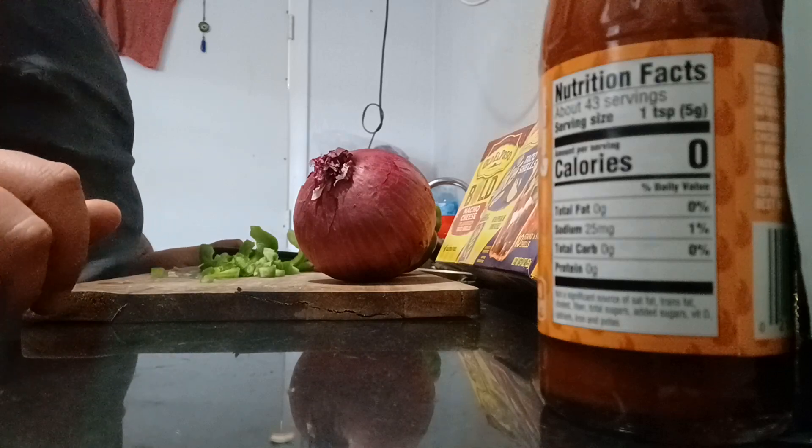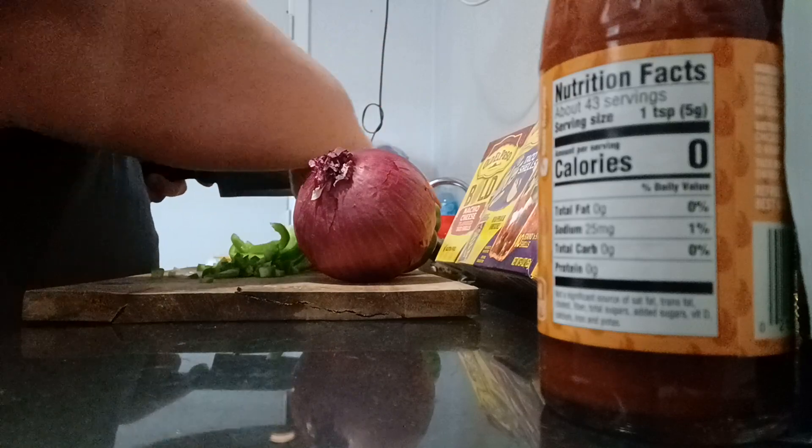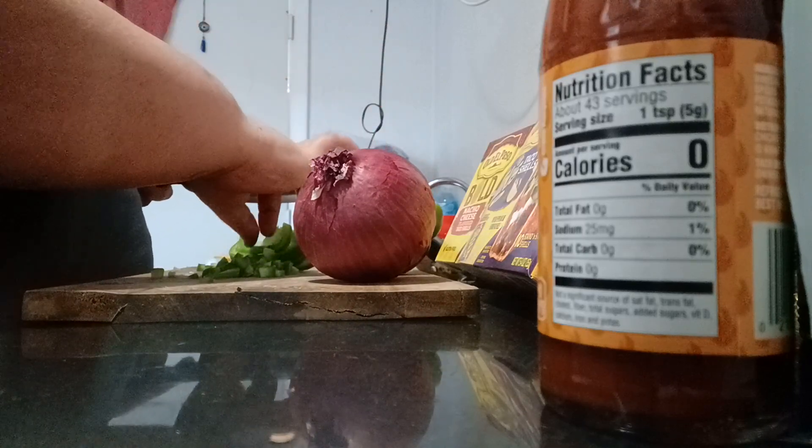Hey guys, this is my chicken tacos — Taco Tuesdays. I am chopping up my peppers right now.